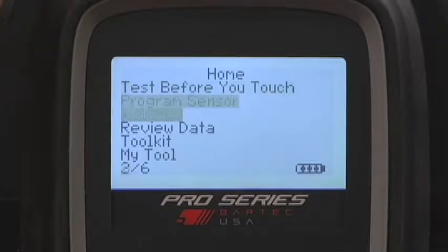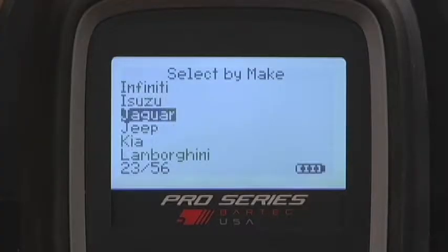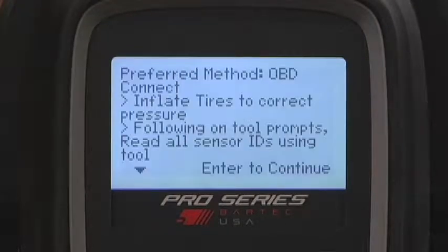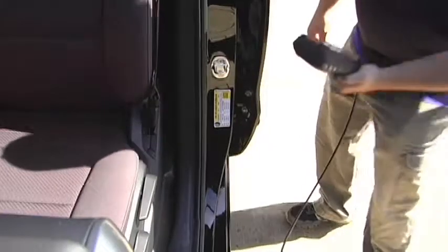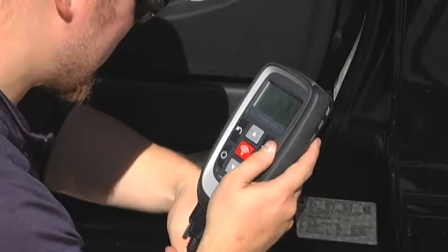From the Home menu, select ReLearn and, using the arrow and enter buttons, select Jeep, Compass, and 2011. The first thing you'll notice is the preferred method of ReLearn, which in the case of the Compass is OBD. After reading the instructions, you will notice that the first step is always to make sure the tires are inflated to the correct placard pressure.